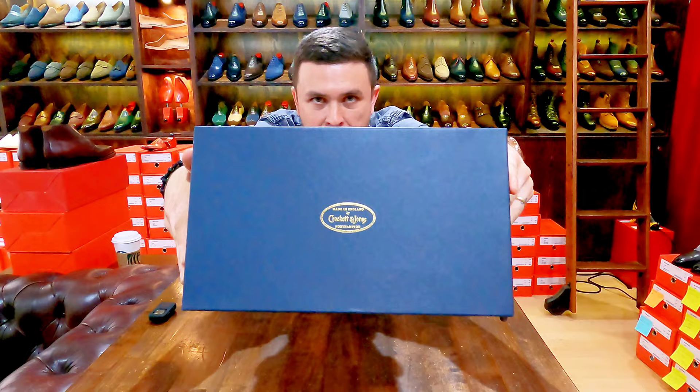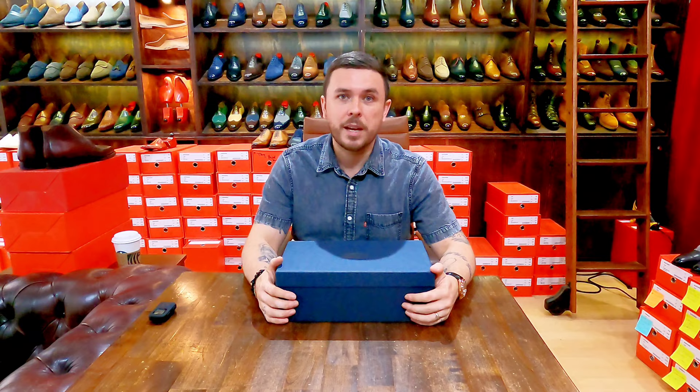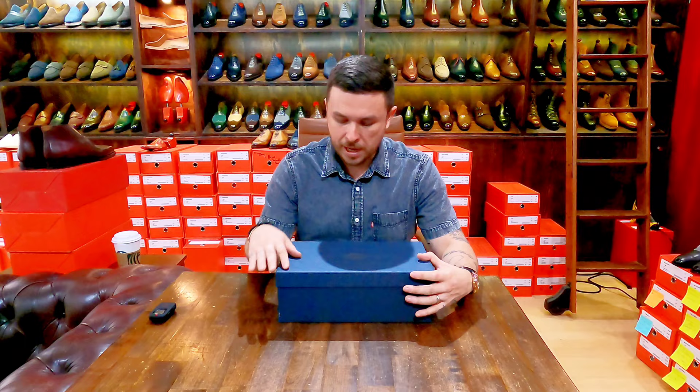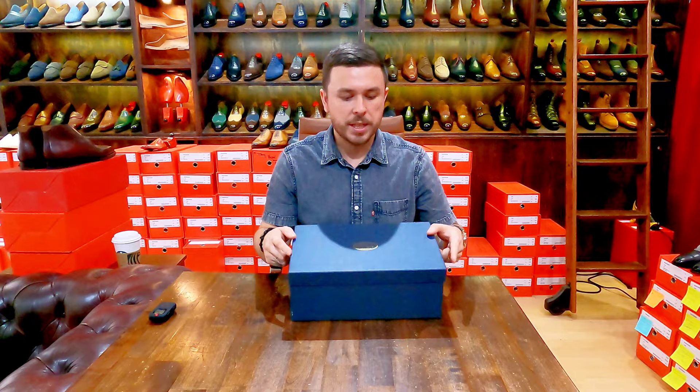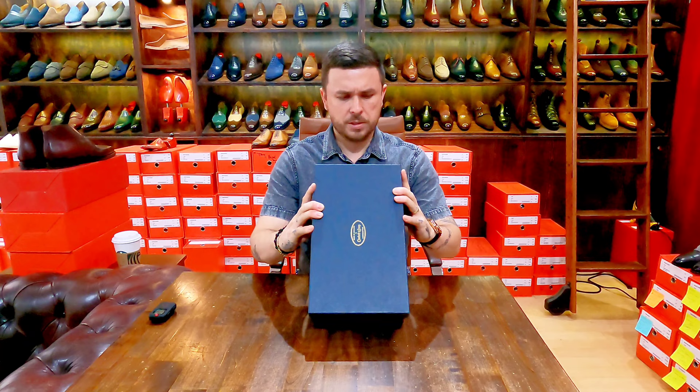If you recall, or if you go back and check, the bench grade collection had a green box. I made a comment wondering if the hand grade had a different box and colorway — and yes they do. From what I recall, this is also a higher quality, thicker paper box. The sticker I believe is the same, just the coloring is different.